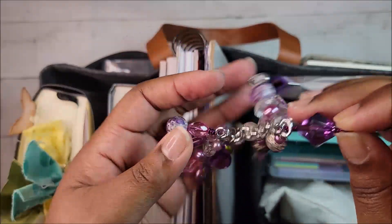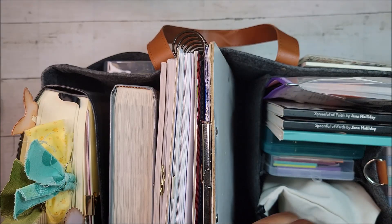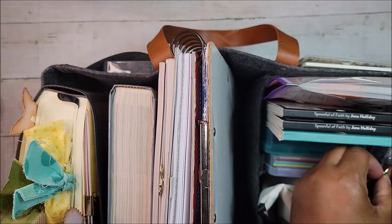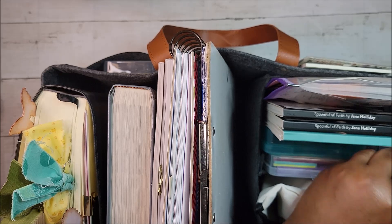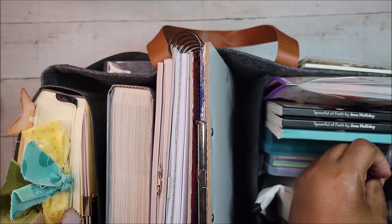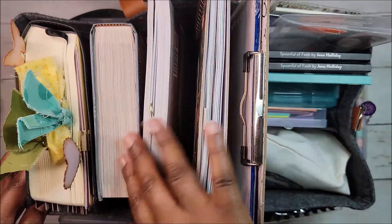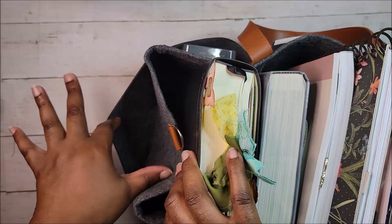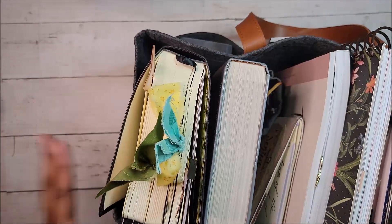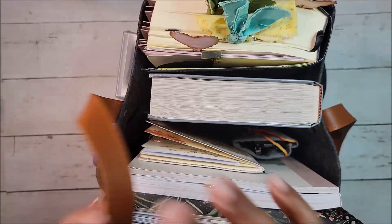My friend Tracy made this charm for me a long time ago and I switch it between bags. The bag isn't going out of the house but I just want it to look pretty. So there it is — nicely stuffed, and I actually have one pocket with nothing in it, which is good. There's plenty of room and I don't want to stuff it more because it'll be too heavy to carry.